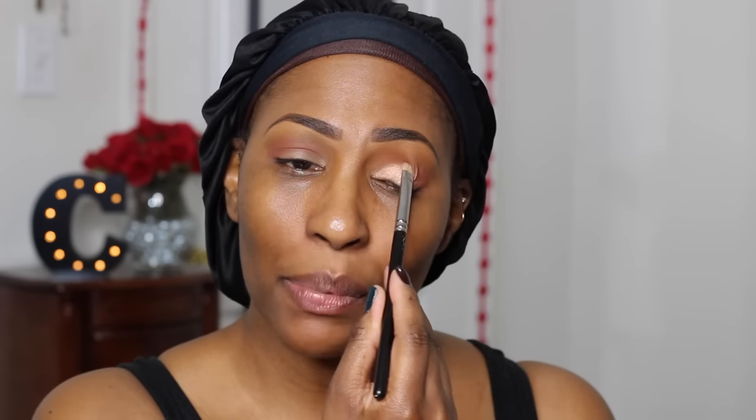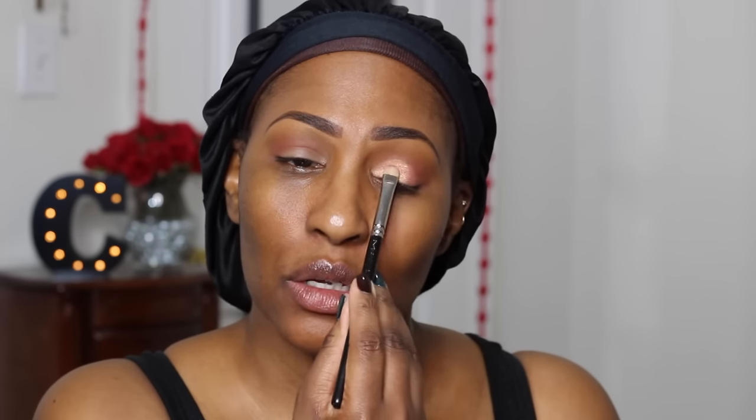I'm taking my MAC 239 brush and going into Come and Get It. Do you see that? It is so pretty. If you wanted it to pop more you can always use Fix Plus or setting spray, but I don't usually do that. This isn't really a tutorial — just testing out shadows for you guys. We're gonna go into Cloud Nine and put that right here in the outer V area, just take a little bit and deepen it up. It blends off real good.